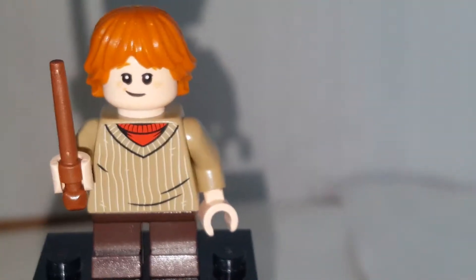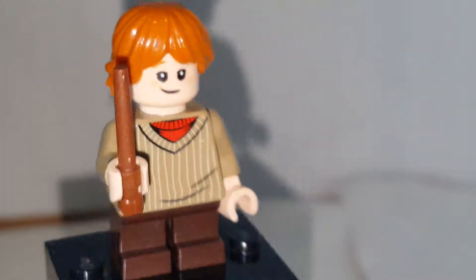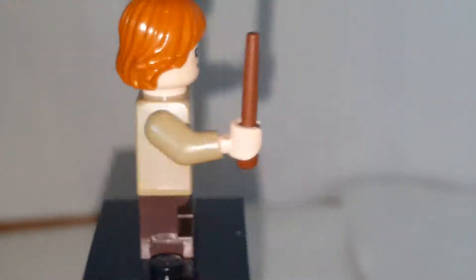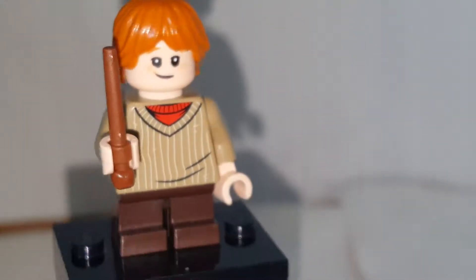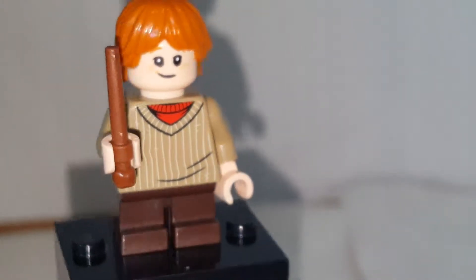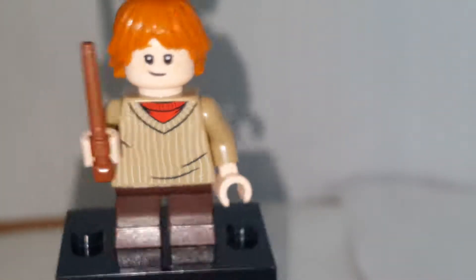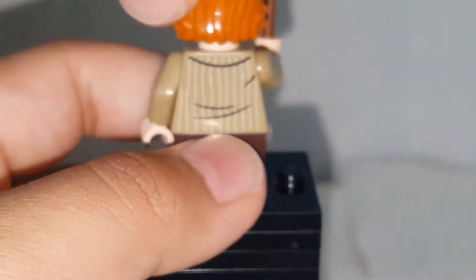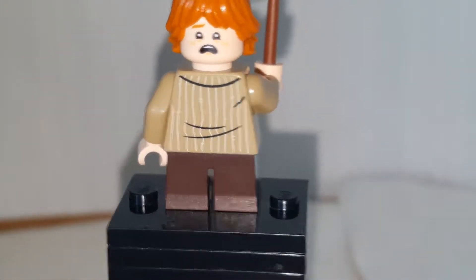Next minifigure is Ron. He's a pretty cool figure. I like how his torso is exclusive — it's a sweater, which is really useful. His face print and hair aren't exclusive, but it's nice to get it here because Ron is a cool character. This time he has freckles, unlike in the minifigure series. His alternate face has him scared, but it's a really nice face print.